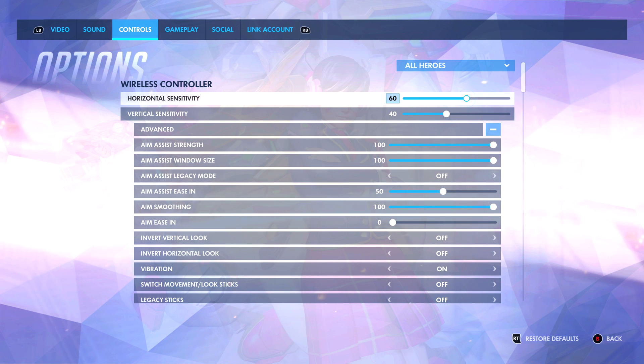For horizontal sensitivity I have 60, and then vertical sensitivity I have 40. That is because this is the sensitivity I got back in 2016 and I just like consistency. I want to be able to have that 60-40 throughout my years and be used to that.